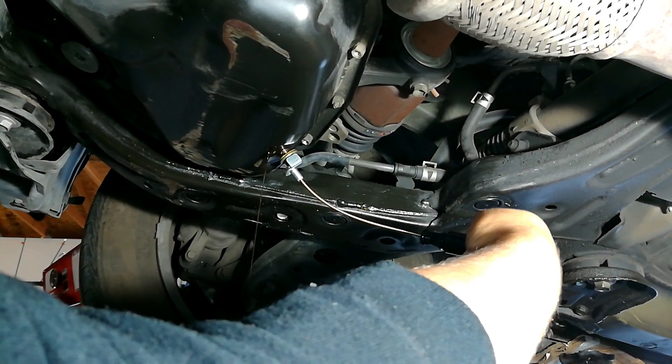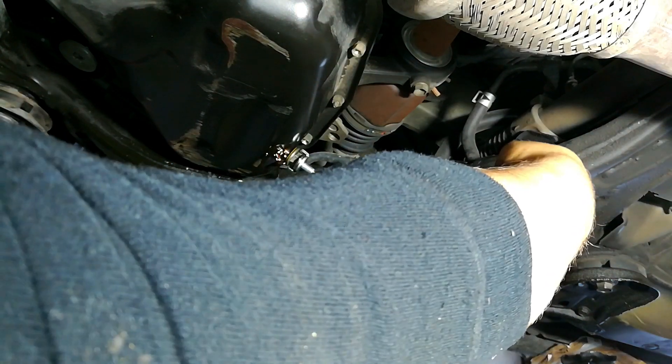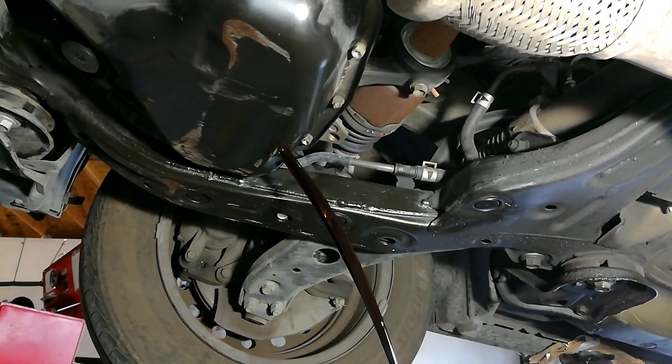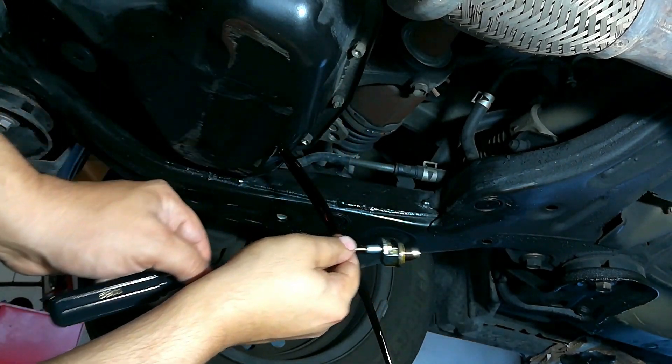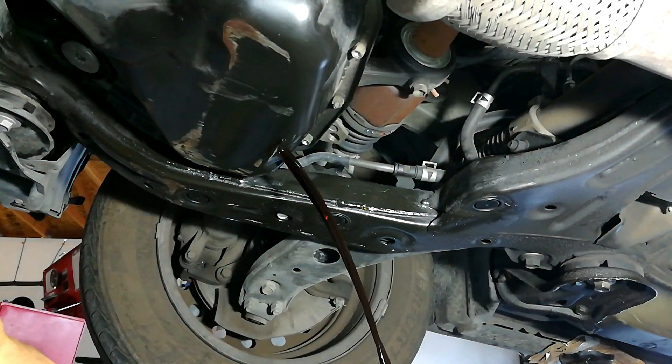I start off loosening up my oil drain plug — it's already loose. I'm going to use a special tool to take it off the rest of the way. I have an anti-splatter in my oil catch pan, and just like that, the oil drains and any gasket or anything stays on there. The oil is draining right there, and I did not burn myself — it's always a great feeling.